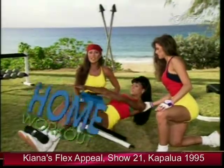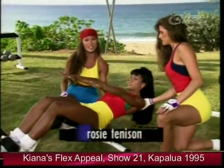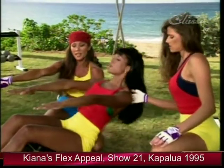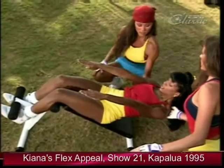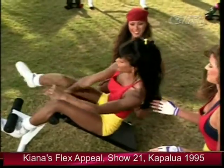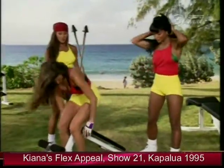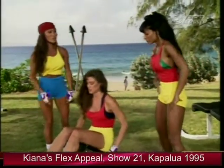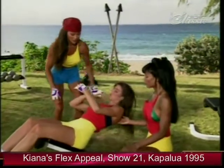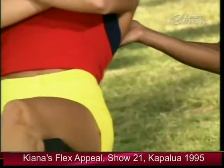Rosie is demonstrating the basic incline crunch. She's isolating the upper area of the abs — it's a little bit easier because her arms are forward. This is a very good beginning exercise — exhale on the way up. Now Anita's going to demonstrate a slightly harder version, crossing the arms across the chest, going all the way down and crunching up. Chin up — good job.